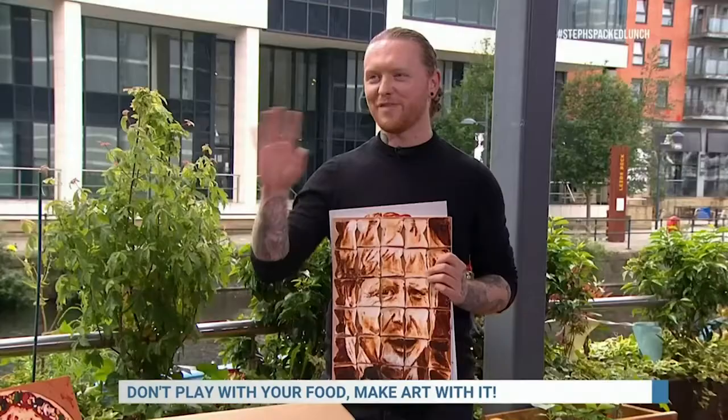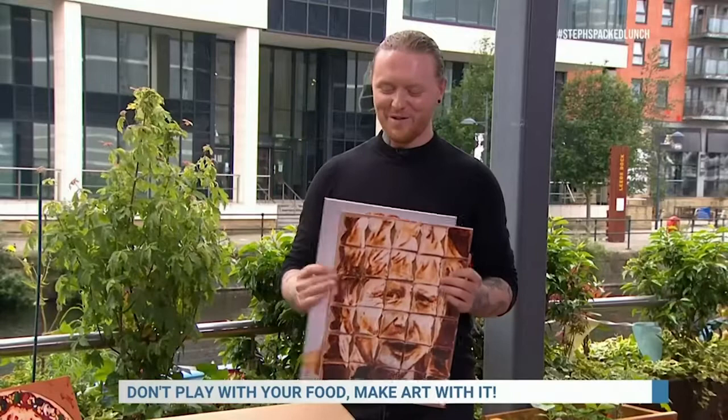Yeah, so I basically try to not limit myself as to what can be art. The first thing I ever used was good old Marmite on toast. Originally Simon Cowell — kind of a love or hate kind of character — so there's the Marmite twist there. Gone on to Boris, Piers, loads of others.